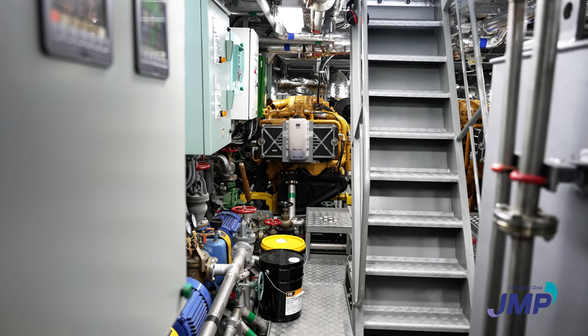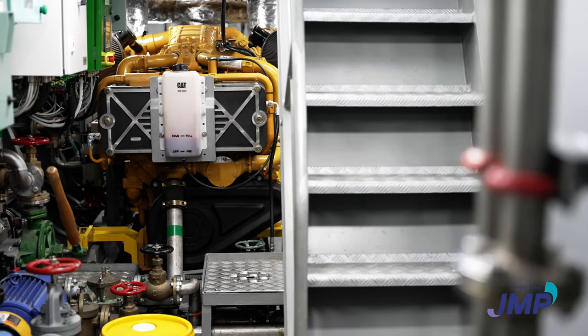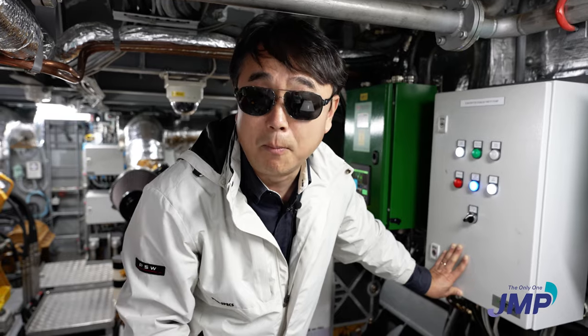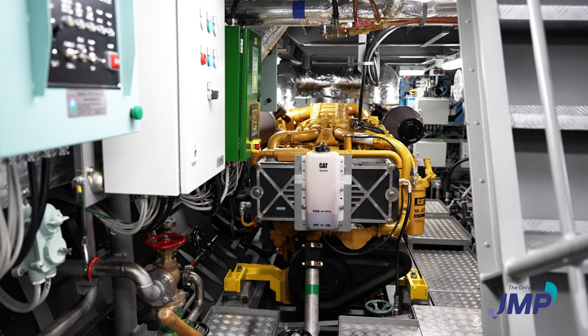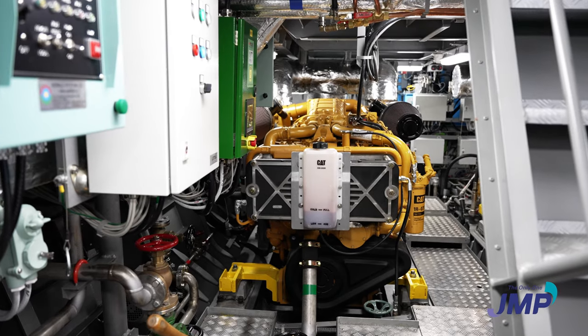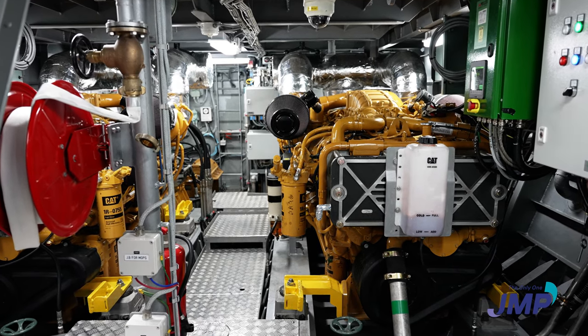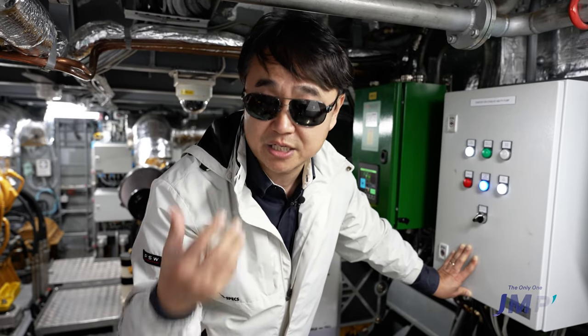Using the hybrid propulsion systems, the energy and fuel saving is 30%. That's why we reduce carbon emissions by 30% or more. Depending on the battery capacity, we can reduce even more carbon emissions and achieve better fuel consumption — saving more than 30%.